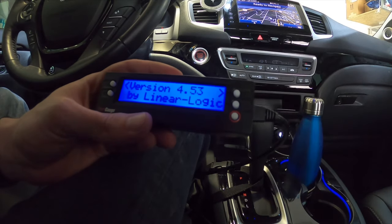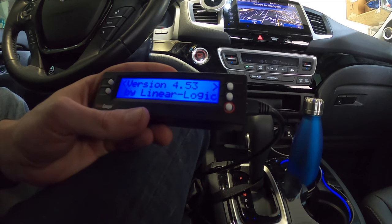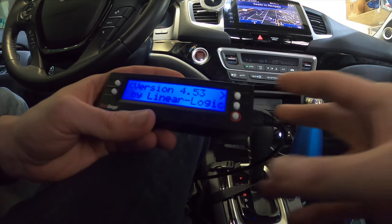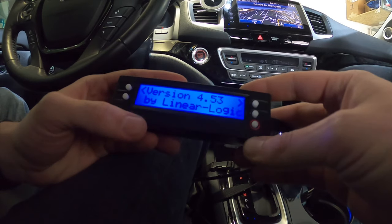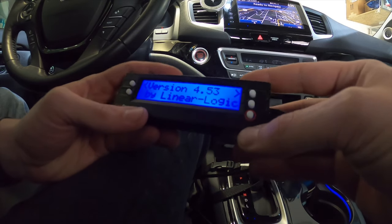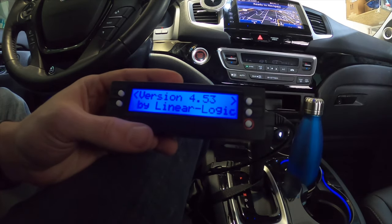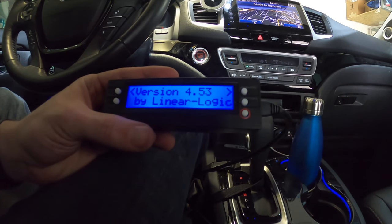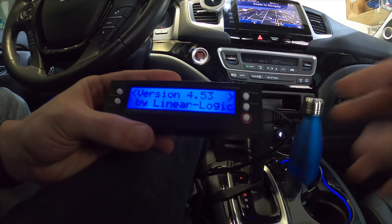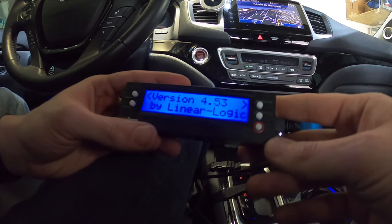So if you have a ScanGauge with sensors not reading appropriately, that's most likely what's happening. Don't freak out — if you got it on Amazon, probably just return it and get a new one. I know when I first got it I was really worried and confused why my temperature gauge was showing a thousand or five thousand degrees while driving. I just realized the unit I got was no good. You want it to be as updated as possible for the Honda Ridgeline.